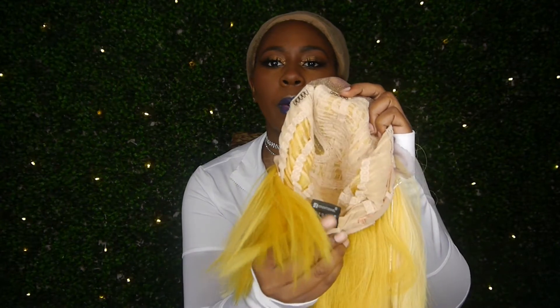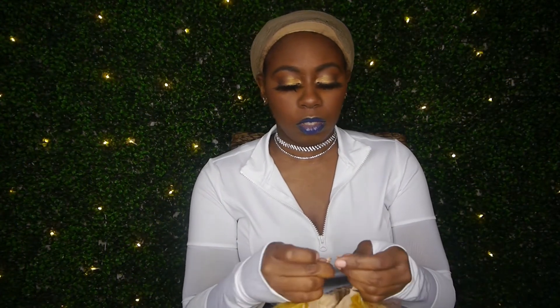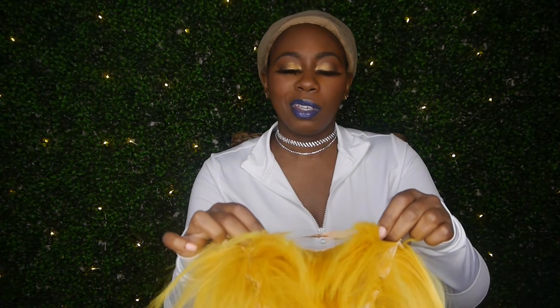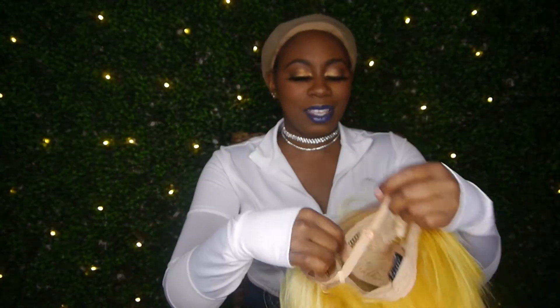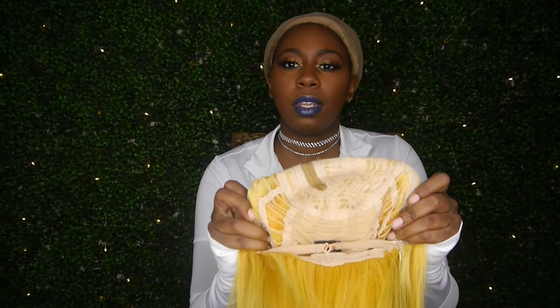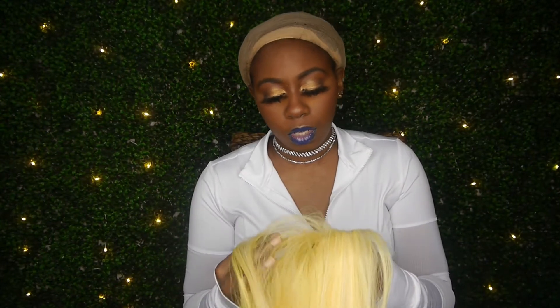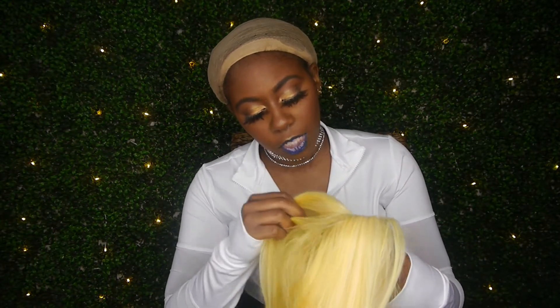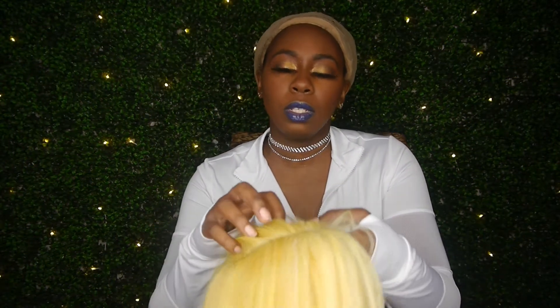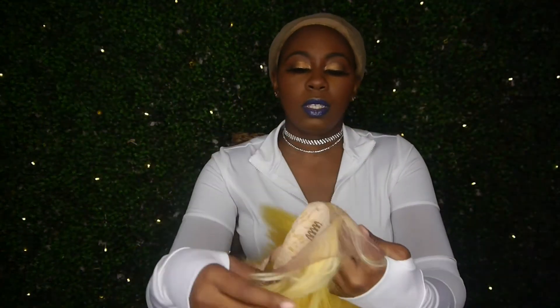She has two combs in the front, a comb in the back, and drawstrings. I'm gonna hook those together because I have a small head — it's a big head cap. There are the straps. She has ear-to-ear lace, you can see that. Inside the cap is constructed really well, and there's not much parting space — what's already there is all you've got to play with.